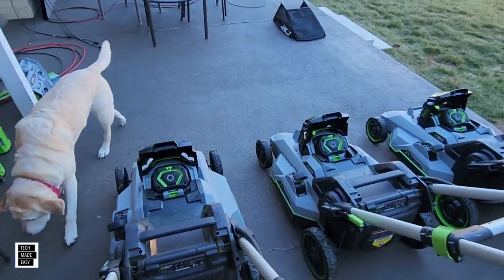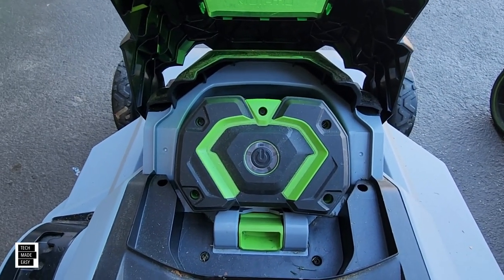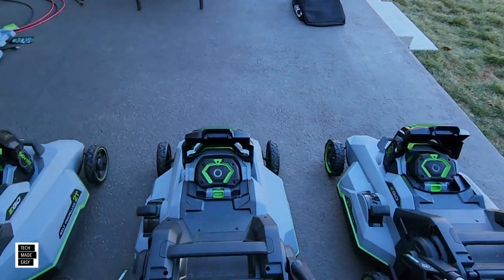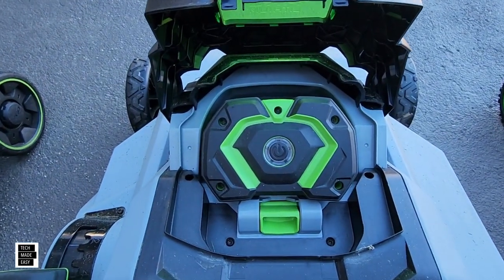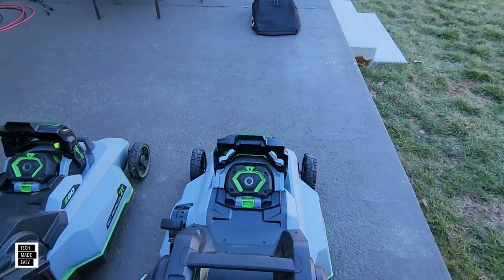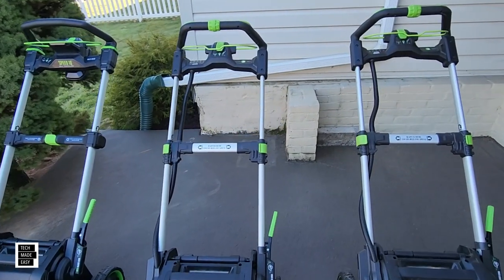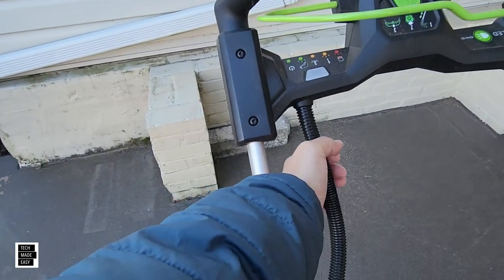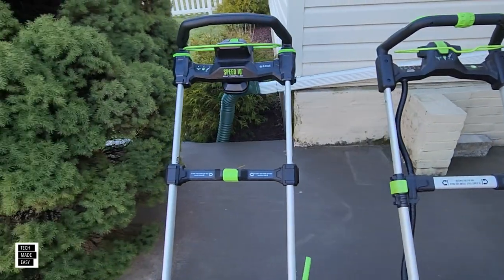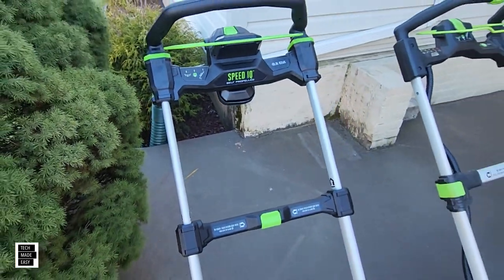I put a 7.5-amp-hour battery in all three mowers — they look about the same in the battery compartment. The 2135SP, the 2156SP, and even the new 2167SP all have similar room in the compartment. One drastic change you'll see is the wire harness visible on the 2135 and 2156 — on the new 2167SP, it's built into the handle. That is another notable difference.